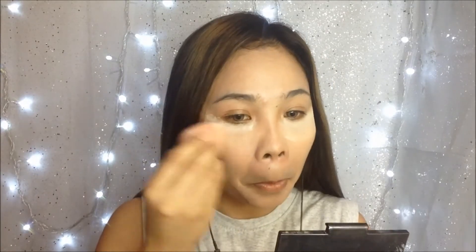To set my under eyes, I will use this Nichido Loose Powder in Ivory Glow using my makeup sponge.